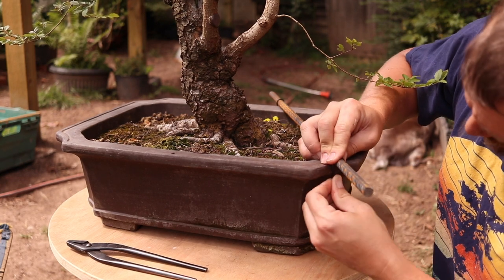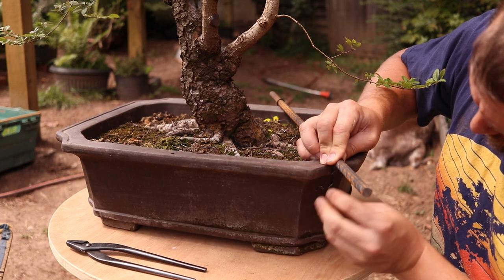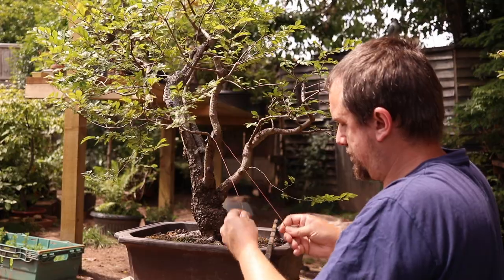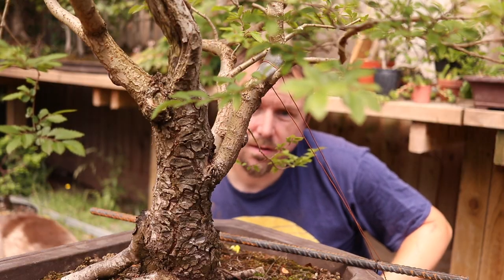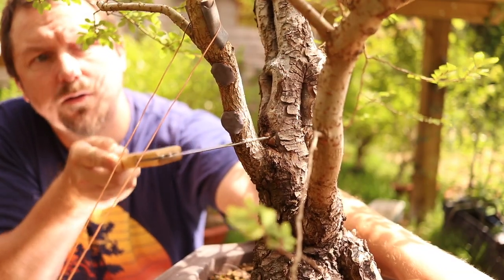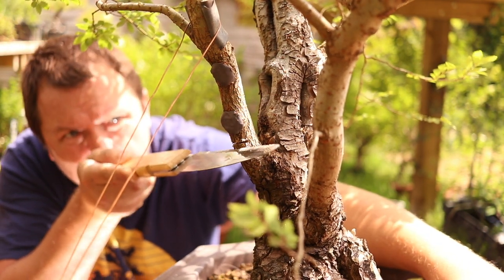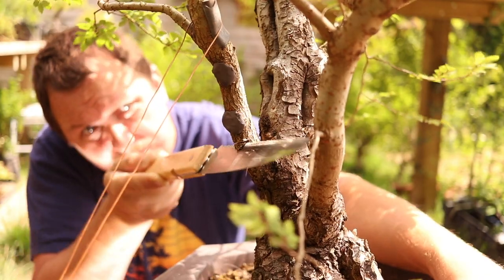The tricky part seems to be locating the anchor for the guy wire. I hate securing to the pot — had a bad experience in the past. Applying leverage to the trunk but securing to the pot puts pressure on the root mass, which is not good, but this time I really have no choice. I attach the guy wire to the rebar. Next I cut a small wedge perpendicular to the angle of the desired bend. If the wedge angle is too large the tissue on the bend will be stretched too far.